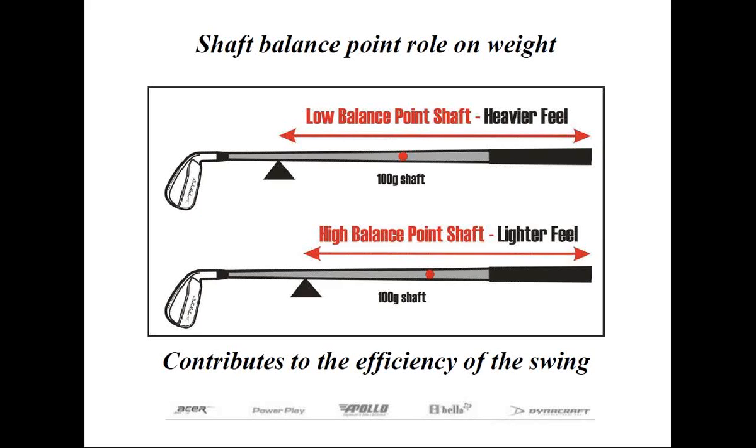I should also point out it's not always the weight of the shaft, but the balance point or the weight distribution of the shaft that matters too — that is where the importance of swing weighting comes into play. The shaft's weight distribution can also contribute to the efficiency of the swing. Take a look at the diagram: the red dot on the shaft denotes where the balance point is. Shafts that are tip-heavy may make the club feel heavier or have the same effect as a heavier weight shaft, while a shaft whose weight is concentrated closer to the butt end can give the same sensation as using a lighter weight shaft. Therefore, another role of the shaft is to provide balance or weight distribution in conjunction with the shaft weight.